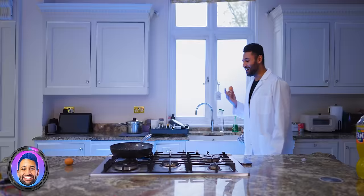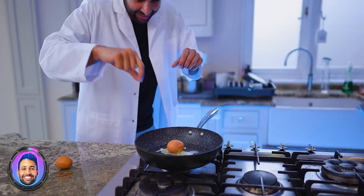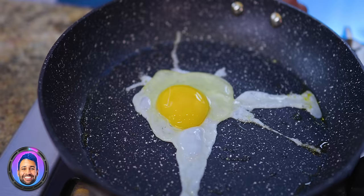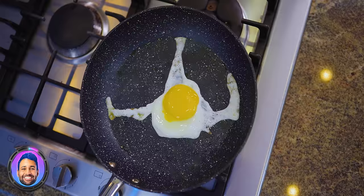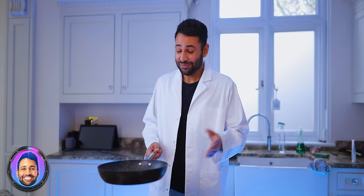Apparently if you drop an egg into a pan it will crack perfectly. I feel like there's a reason I've never seen a professional chef actually do this. The egg did crack, but it's a pretty disappointing looking egg — I just realized the yolk is cracked, which with a fried egg is the entire game. Well, I was right — at least I don't have egg on my face.